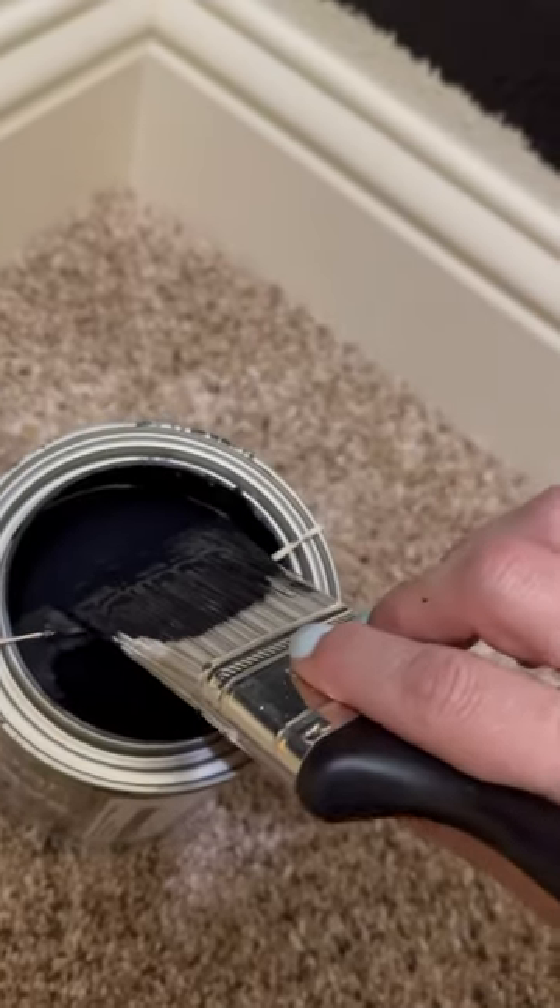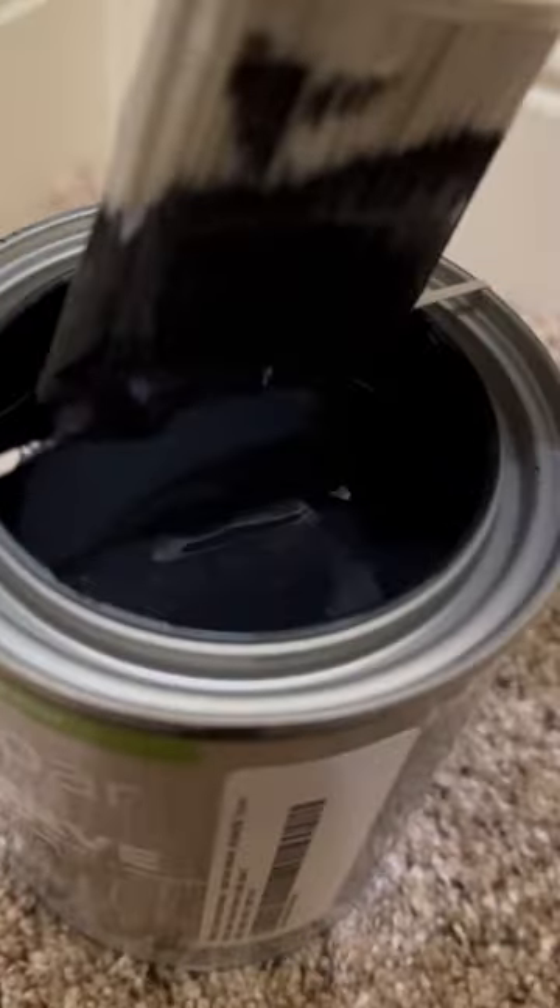And lastly, put a rubber band around your paint can to wipe off all that excess paint next time you're doing a project. Happy painting!